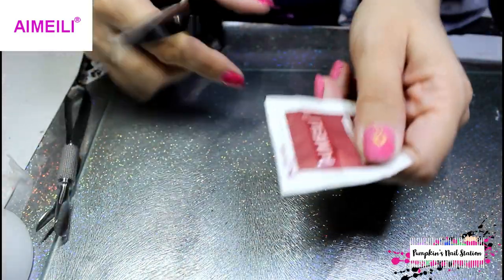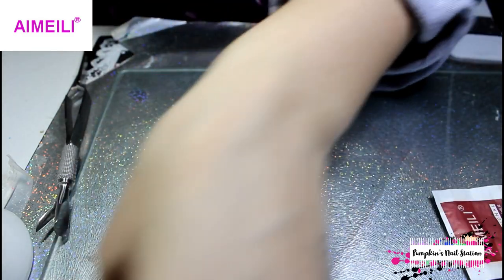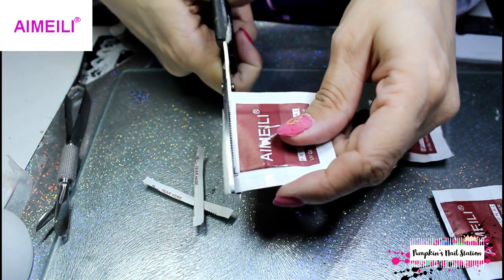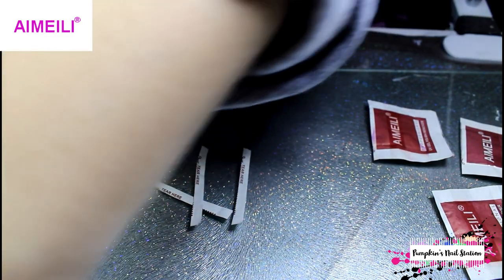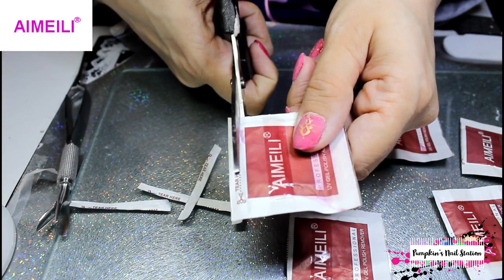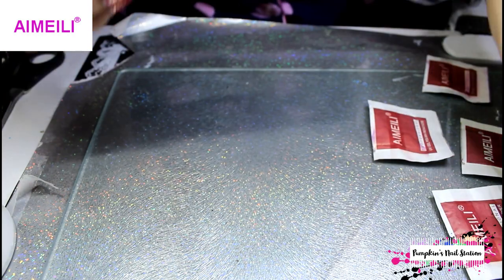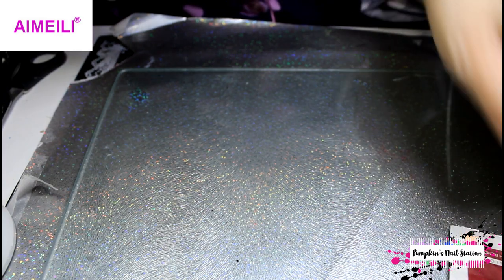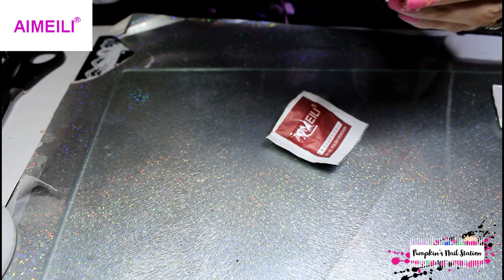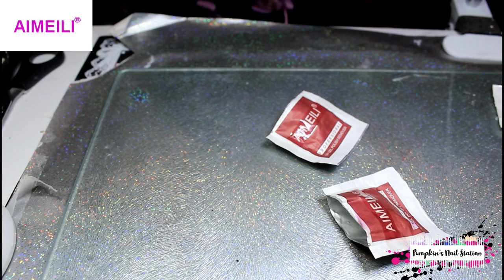We're ready to go. Now we're going to cut these open — I'll cut all five just before I use them, because if you do it too far beforehand it might dry the prep pads out. So that's five. Do this just before you stick them on your fingers, because it'll make your life so much easier. Lay them out in a line and check them all — make sure none have dried out, because that has happened to me mid-session before.